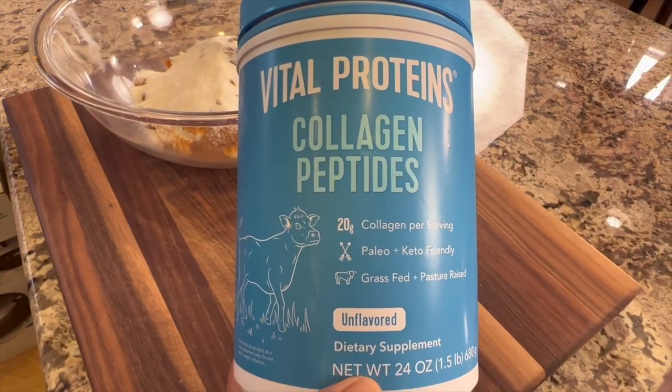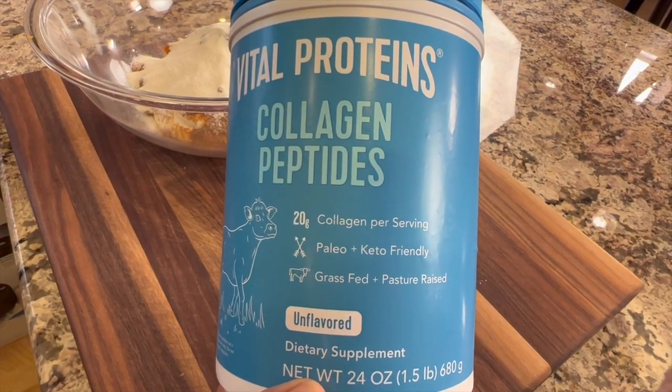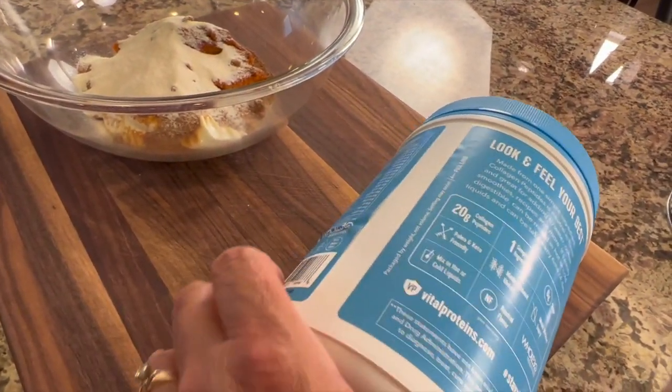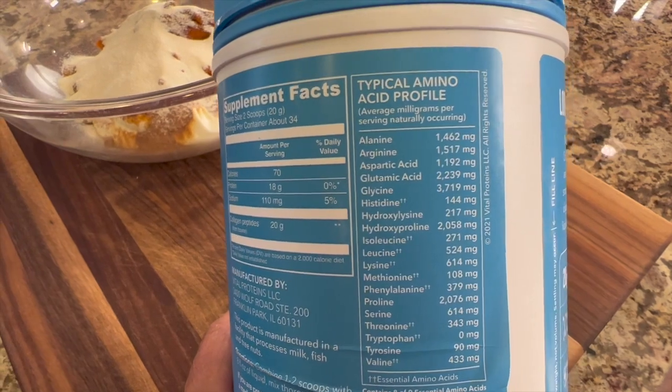The other thing we're going to be doing is using collagen peptides. This is going to provide some protein to this dish in addition to that Greek yogurt, and it's going to provide those amino acids that you might need a boost with, and that's going to help with your nails and your hair and your skin and your bones.